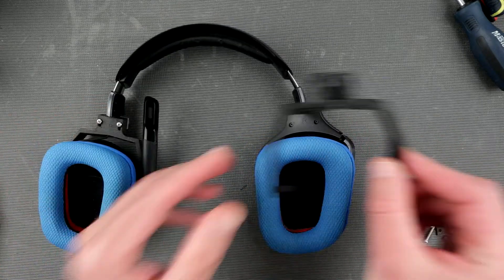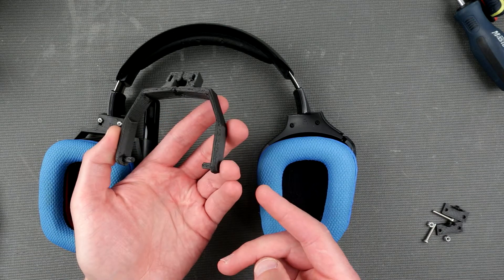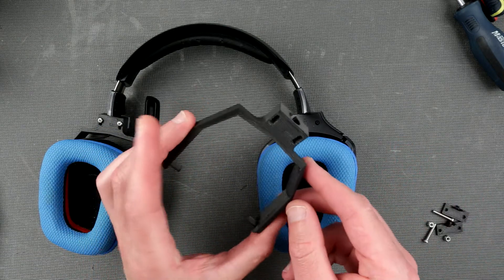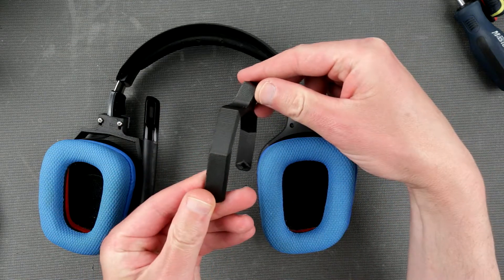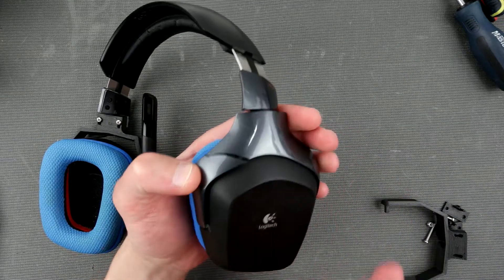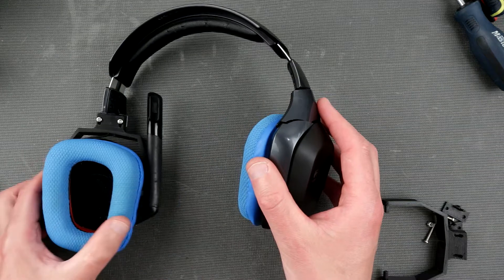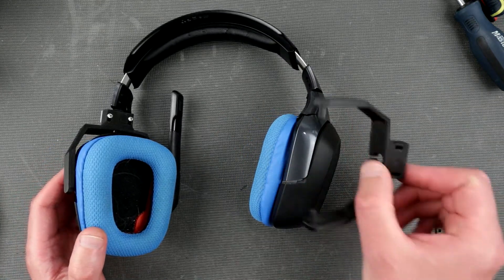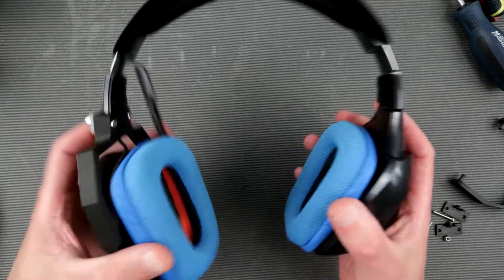We need to disassemble this side and replace it with an already 3D printed bracket or handle. This one is actually symmetrical — you can use it like this or like this. Because the original part is not symmetrical, you won't be able to flip it around, so this obviously makes it not as comfortable as it used to be.